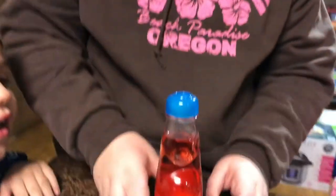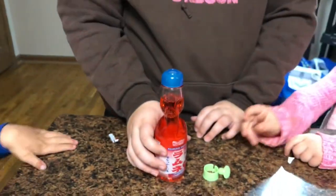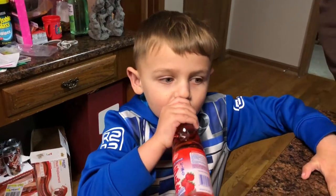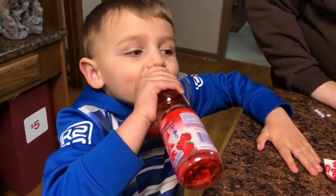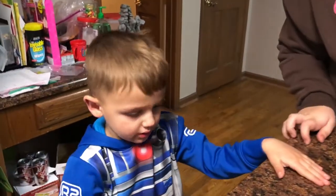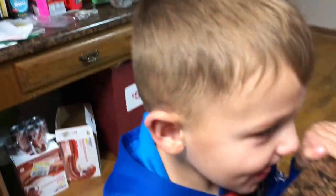Let's sample it. Let me look in there — look at that, we can see it. Let's see what it tastes like. It tastes really good! What flavor is it? Strawberry. You want to try it? Ooh, don't sip too much. Are you okay? Yeah. How did it taste? Good — it tastes good.